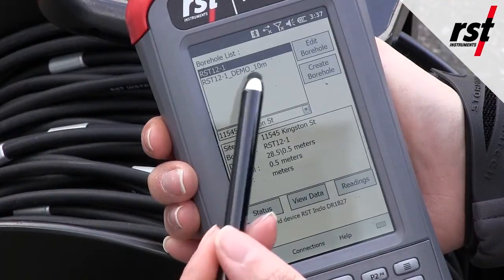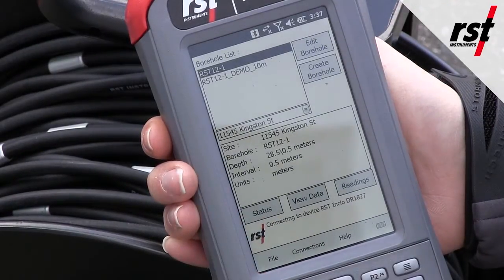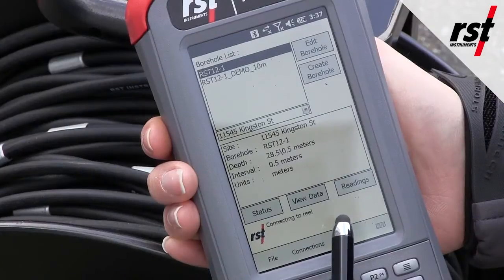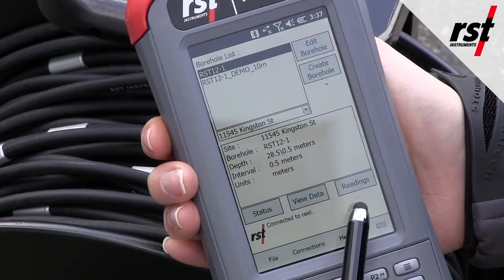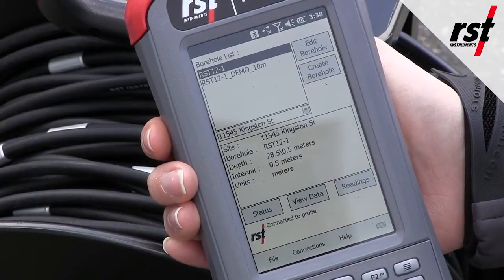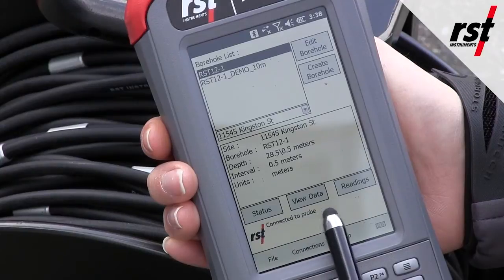Make sure you have the right project and borehole selected. Press the button on the reel. The readout will first connect to the reel and then to the probe. Once you are connected to the probe, press readings to begin your survey.